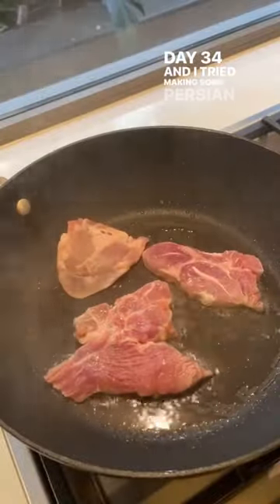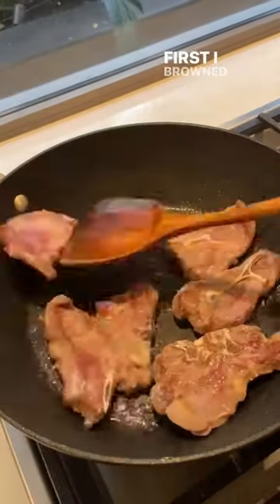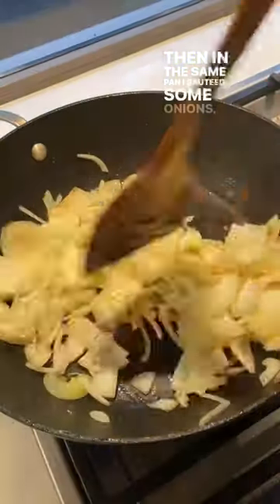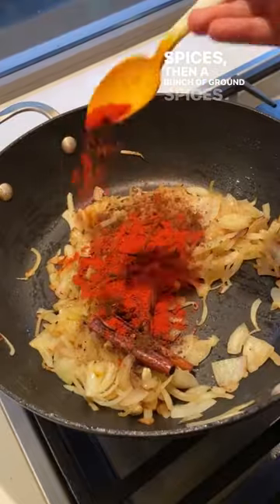Day 34 and I tried making some Persian style lamb curry. First I browned some meat then set it aside, then in the same pan I sauteed some onions, added some whole spices then a bunch of ground spices.